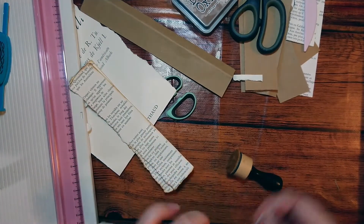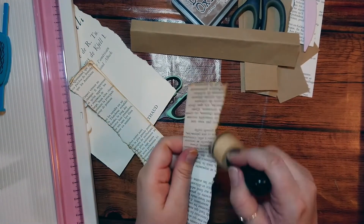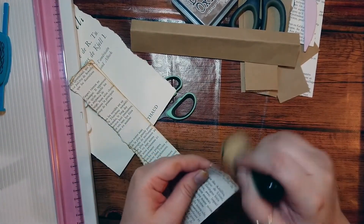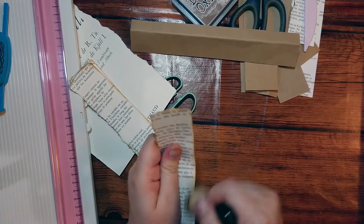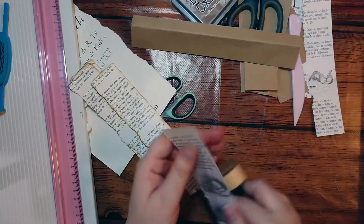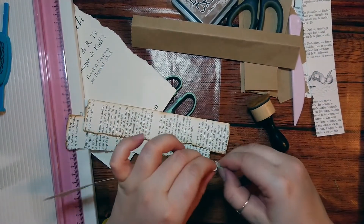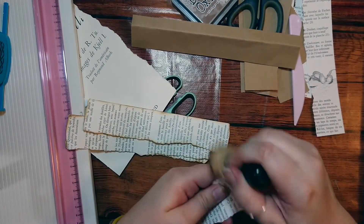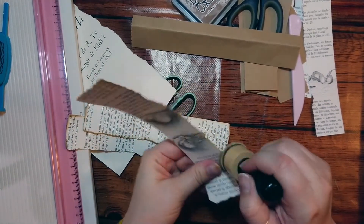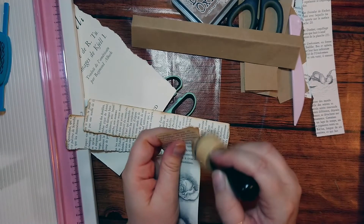I'm not going to make all eight with you guys — I don't want to bore you, I just wanted to show you what I'm making. I'm making eight journals but I'm going to show you the process for one of them. They're all going to be different because the pages are never the same, but I'm going to make the same pockets and the same type of cards, so essentially they'll all be pretty similar in size.